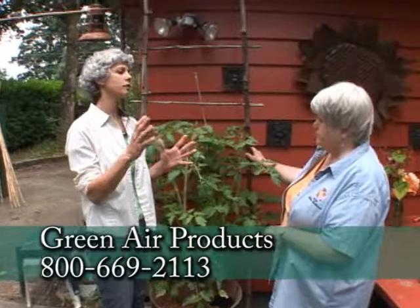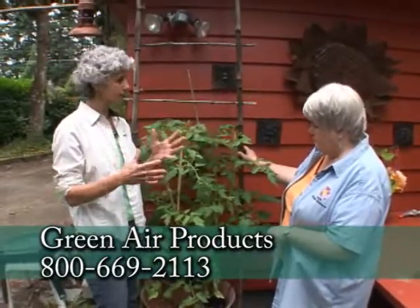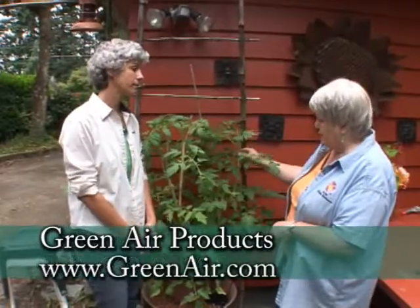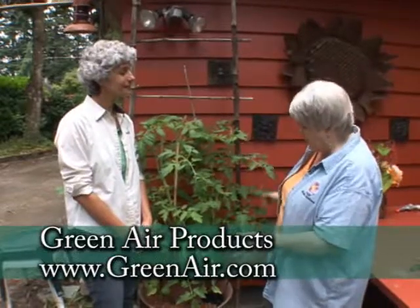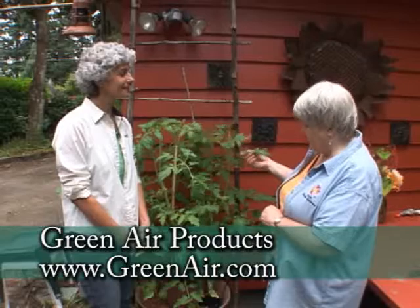It's really cool. A hydroponic unit like this you can get online, and it comes all in one package, so all the directions are there, and it'd be really easy for anybody to do. This is not available retail, but it is available through Green Air Products, and they do sell the whole kit, fertilizer and all. And it's been a really fun thing and a nice fountain to listen to on the patio.